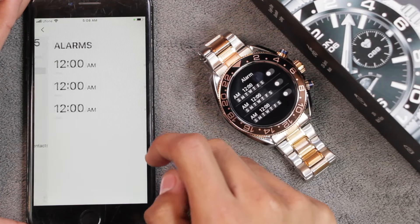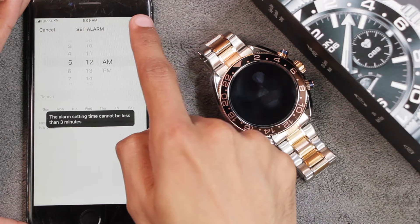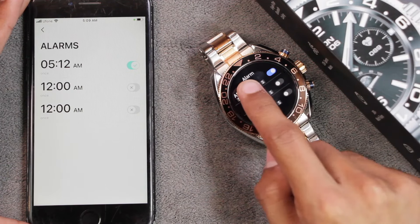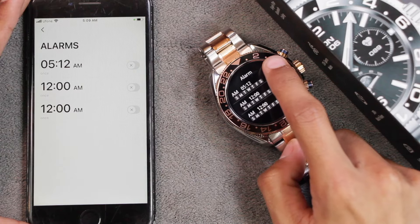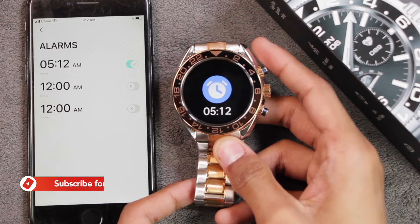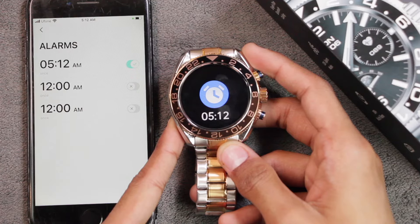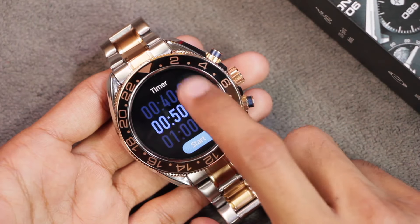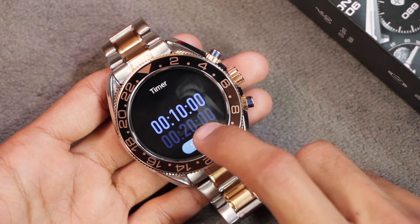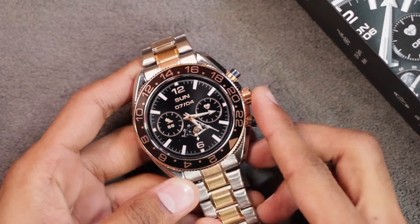Alarms are added through the watch app — you can edit the time, choose to repeat, and tap Done. The alarm then shows in the app. You cannot edit alarms directly on the smartwatch, only turn them on or off. The alarm doesn't ring — it only vibrates, and the vibration intensity isn't too strong. The timer has some predefined times but you cannot set a custom time; the minimum is 10 minutes.